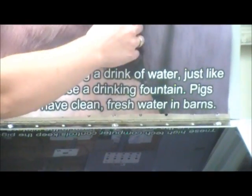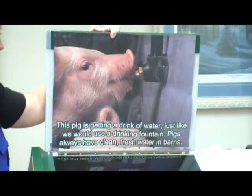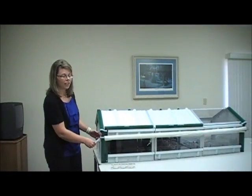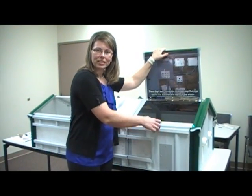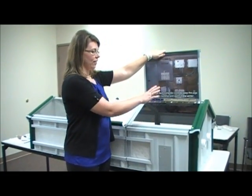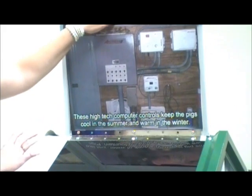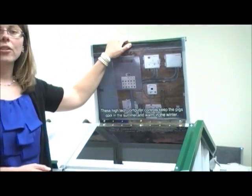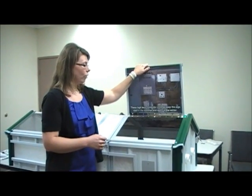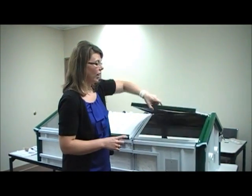This pig is drinking out of a waterer or drinking fountain inside of the barn. Barns have plumbing to ensure clean, fresh water all year round. There are fans on the end of the barn and curtains that adjust depending upon the season and conditions for the pigs. Farmers enter through a door leading into an office with control panels — high-end technology that keeps farmers attuned to every need of the animal, turning furnaces on in winter and fans or misters on in summer, keeping pigs comfortable all year round. The farmer also has a desk and computer to keep records and track each of the pigs.